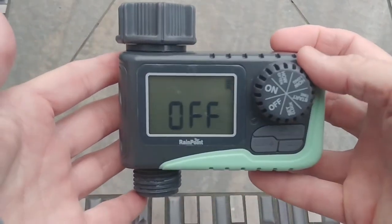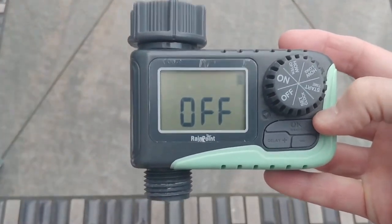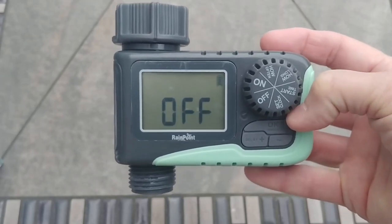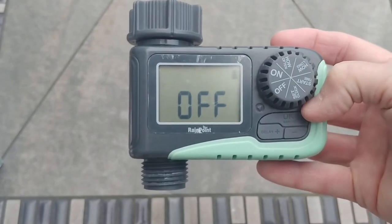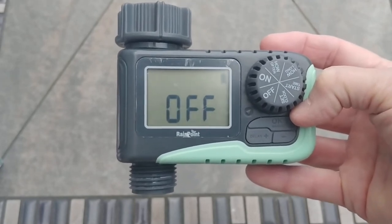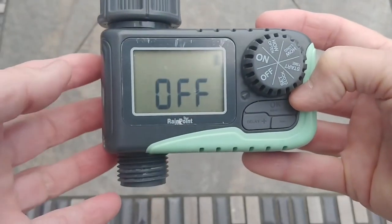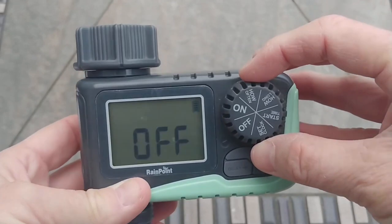Once you turn it around, it's got this nice big display. I bought this because I travel a lot and I was worried about my plants dying in the summer heat, so this was a perfect solution. It has a nice big display with a battery indicator, and the lettering is really easy to read.